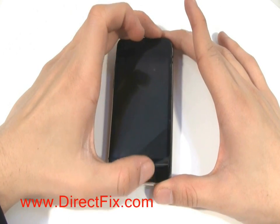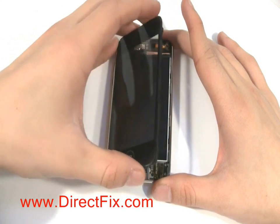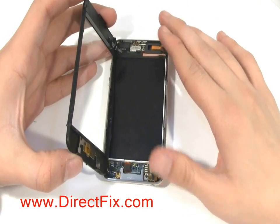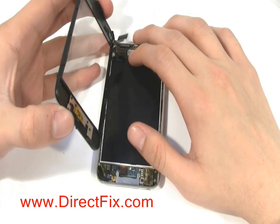Now with the touch panel loose, you will be able to lift it up. There is still a ribbon cable connecting it to the board. Pull up on the ribbon cable gently and this will release it from the board.